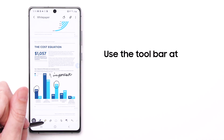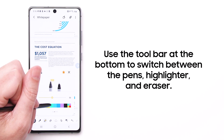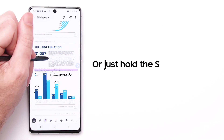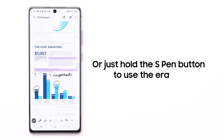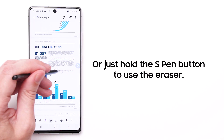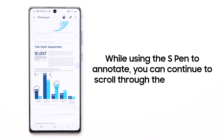You can use the toolbar at the bottom to switch between different pens, a highlighter, and an eraser. Or just hold down the S Pen button to quickly use the eraser. Switch back to reading mode to continue to scroll through the document with your S Pen.